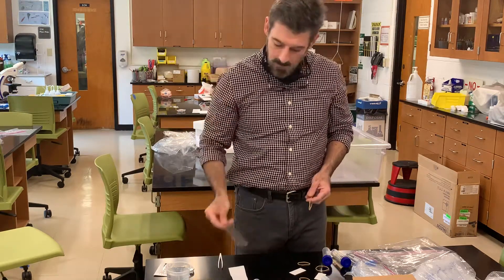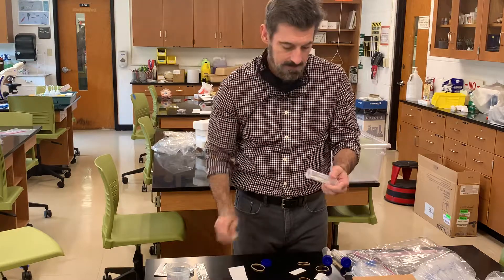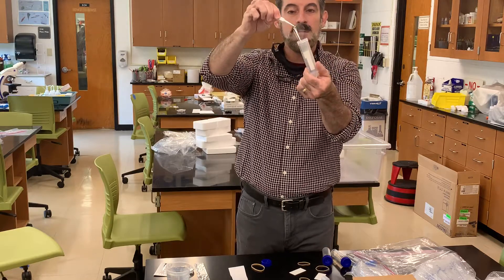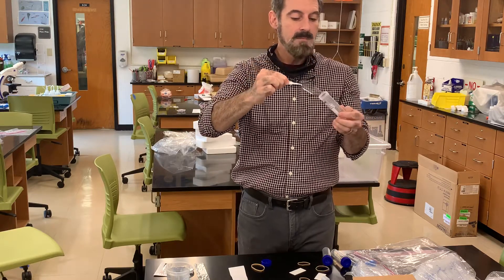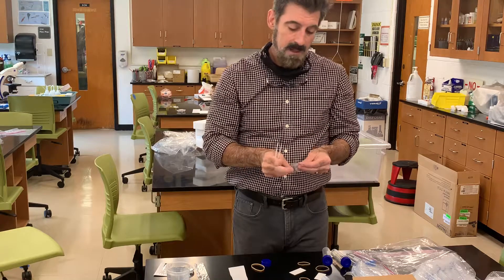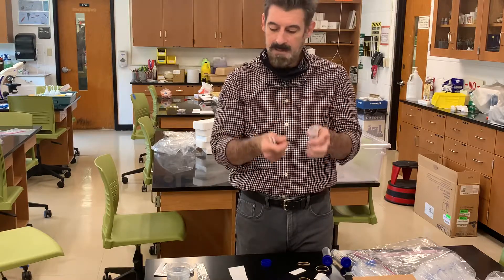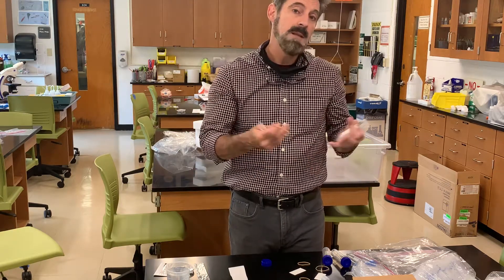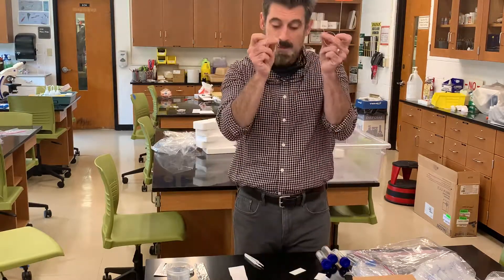There's going to be a ruler in here that you'll use for one of the labs. There's also dialysis tubing in one of these containers — it's thin, totally transparent tubing used for our osmosis lab. In that lab you'll make up different molar solutions, pipette them into little dialysis bags, seal the bags off, weigh them on your digital balance, drop them into water, wait, and then re-weigh them to see if they change over time. There are also little rubber bands in the kit that you'll need for that lab.